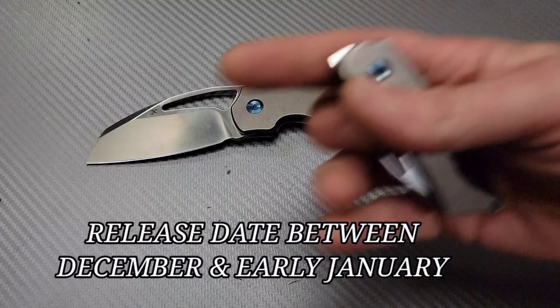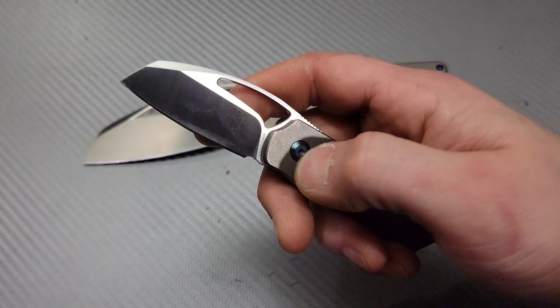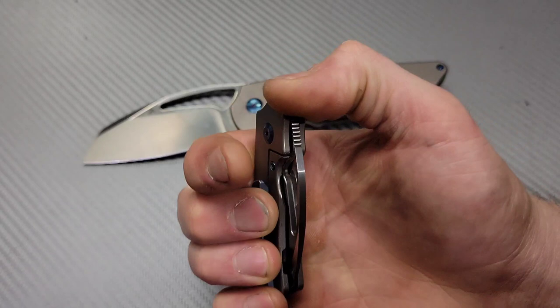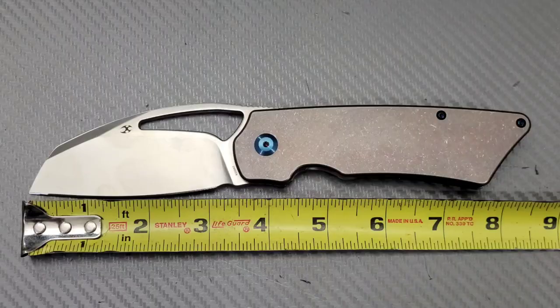Just to give you a little idea of its size, this was the mini Goblin — it is the Concept Goblin and this thing is tiny, but you can get a four-finger grip on it. I do have a full review up on this knife if you want to check it out. From flipping action, reverse flicking action — awesome little knife. I'll link it down in the description if I can.